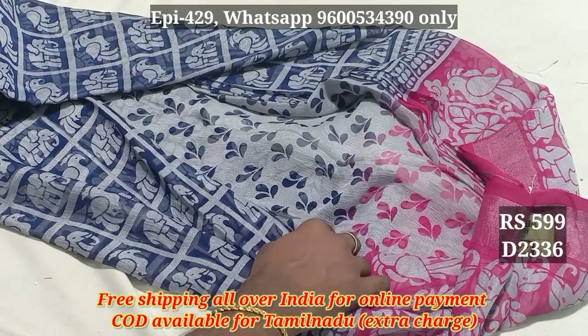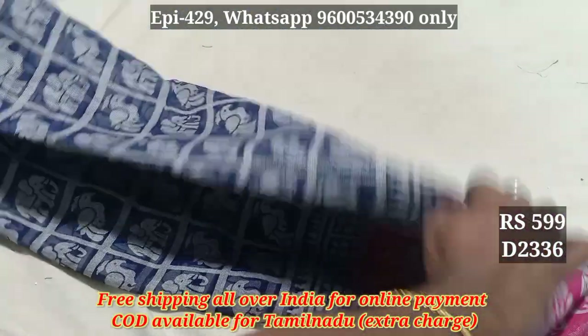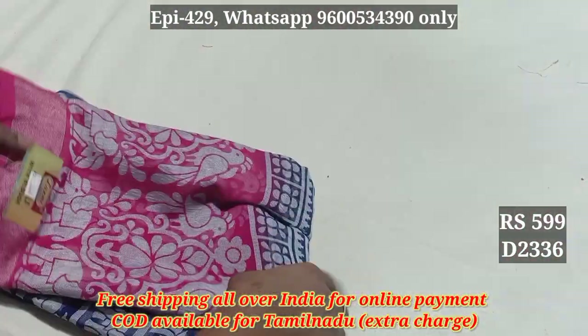The blouse — they mark the base. You have to be in it. The price is 599.